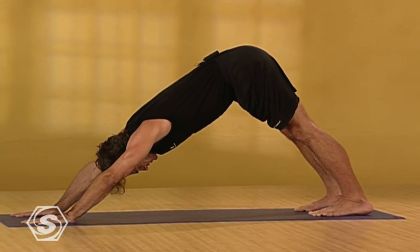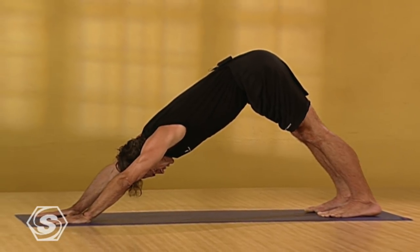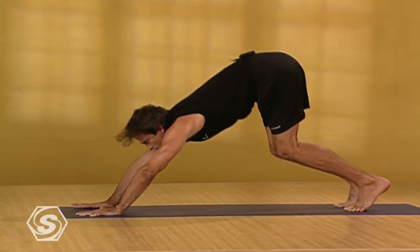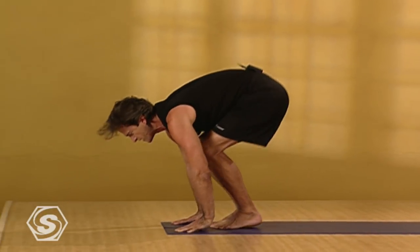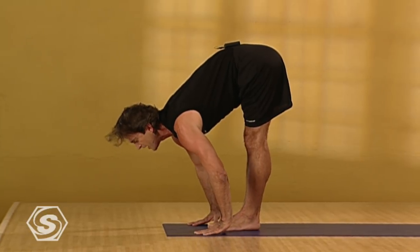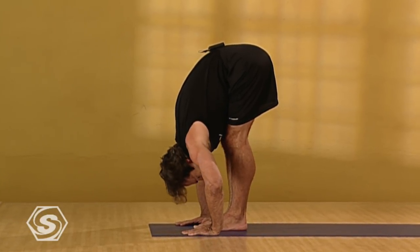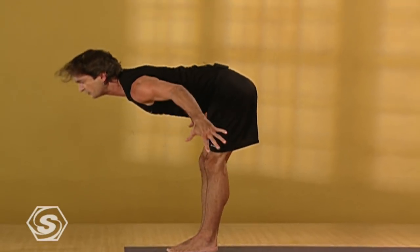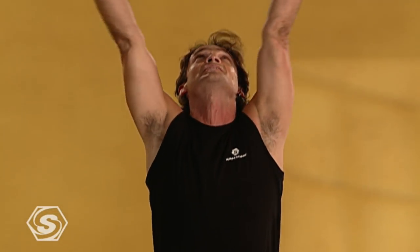Take one more deep breath in here. As you exhale, press more firmly down into your heels and empty your breath, looking forward. Again, step or lightly jump your feet to your hands, still inhaling, still lengthening. Exhaling as you fold, firmly press your feet, making your thighs even stronger. Inhaling, come all the way up, leading with your chest, rooting into your feet, extending tall. Exhaling, your palms together back at your chest. Calm down, smoothing out your breath. Smooth and steady inhales and exhales.